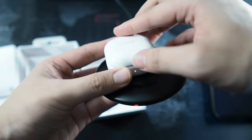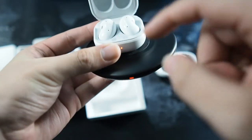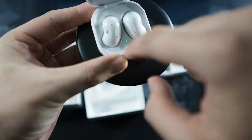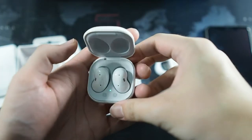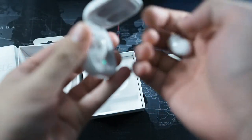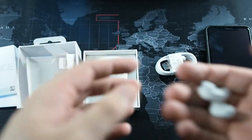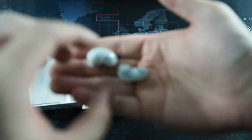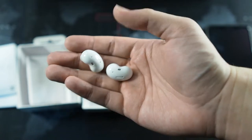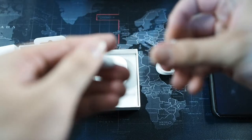Since I have my wireless charger here, let me just show you wireless charging — see, it's charging up the case as well as the earbuds inside. There are two LEDs on the outside indicating the case battery, and on the inside indicating the earbud batteries. The earbuds technically have a full charge — you can see it's green. Let's take them out and see how they feel.